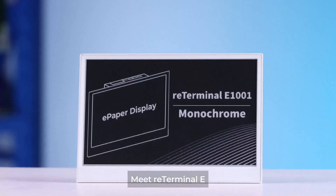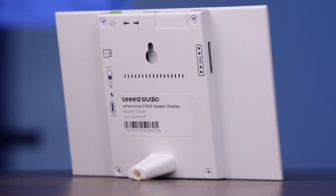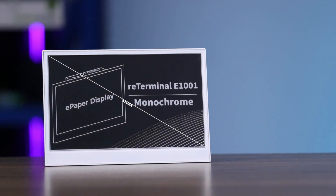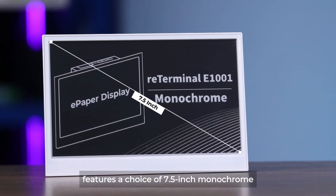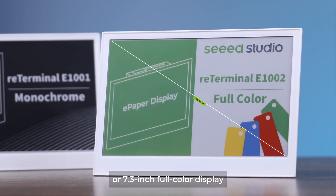Meet ReTerminal E — ePaper display HMI for smart space. This sleek metal device features a choice of 7.5-inch monochrome or 7.3-inch full-color display.